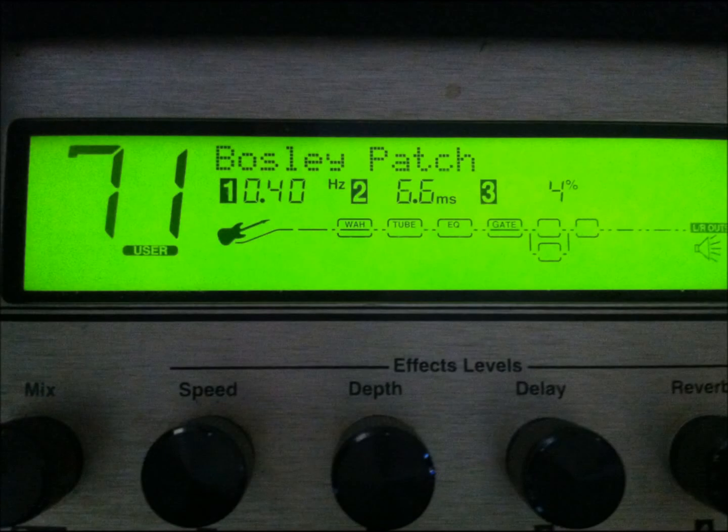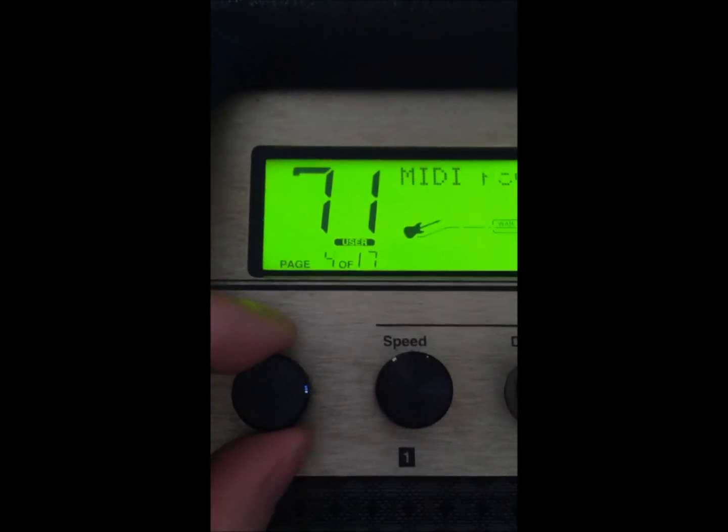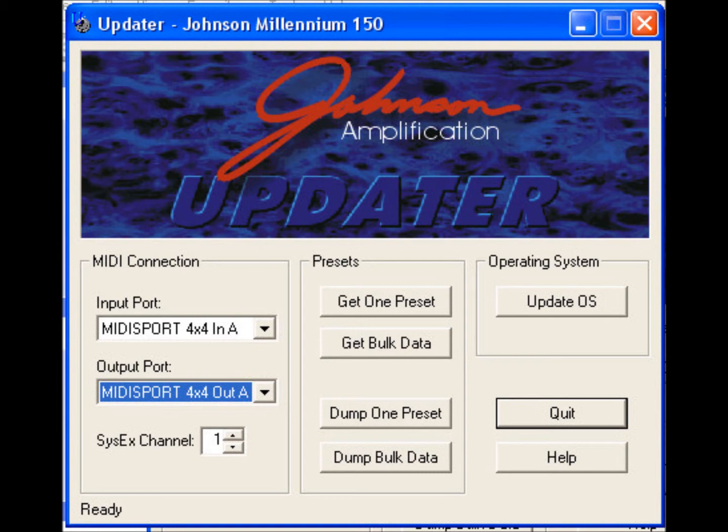The patch I'm going to work with is user patch 71. No matter what librarian or editor you use, you need to ensure that the software and the amp are going to communicate on the same SysEx channel. Start by clicking the utility button in the upper right corner of the amp, then use the page knob to scroll to page six and check the SysEx channel — in this case it's channel one. Then look in the updater software in the lower left corner where it says SysEx channel, and make sure it matches what the amp shows, otherwise they won't communicate.